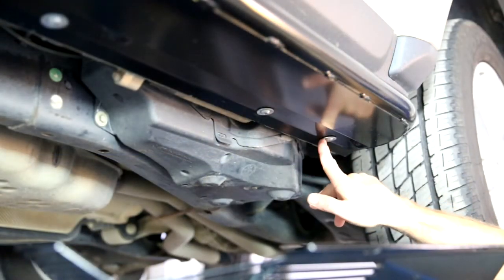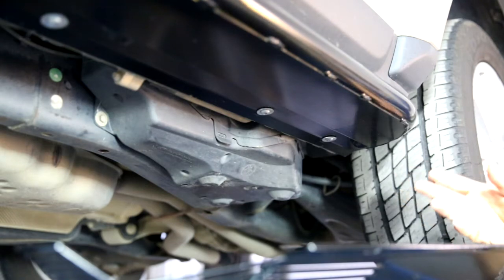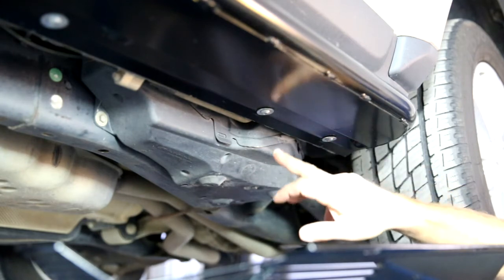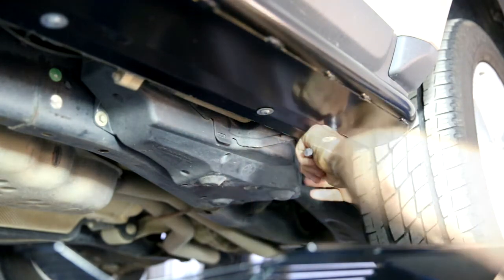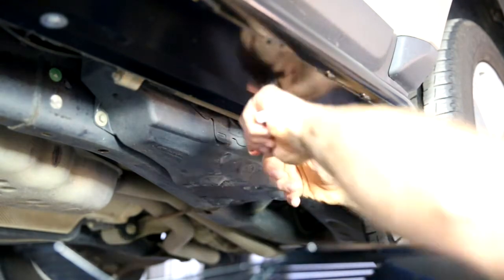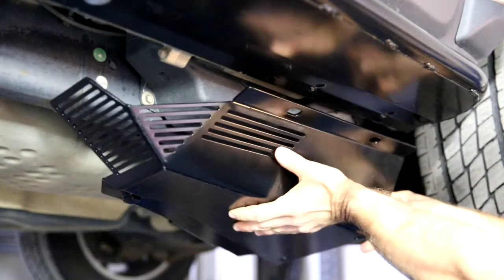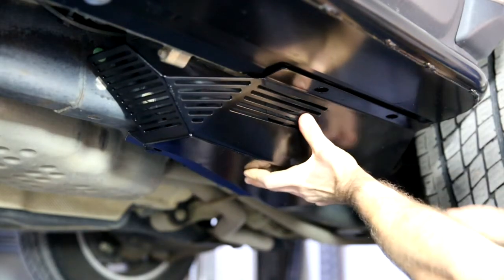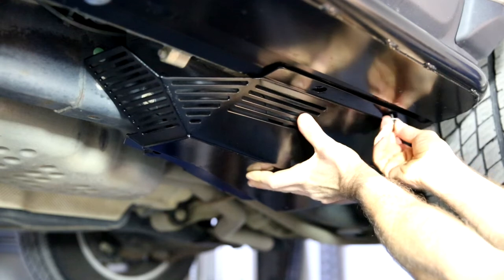Identify the two threads on the side and remove the plastic plug retainers if you don't have sliders. Now if you do have sliders, like we have here, it's these two 8mm bolts that need to come out. Now we have to raise the air compressor guard into place, lining up the two laser cut holes, and loosely start the two 8mm bolts with their washers.